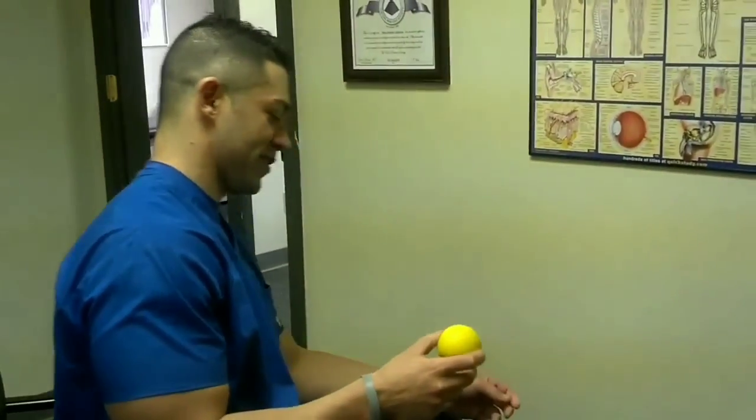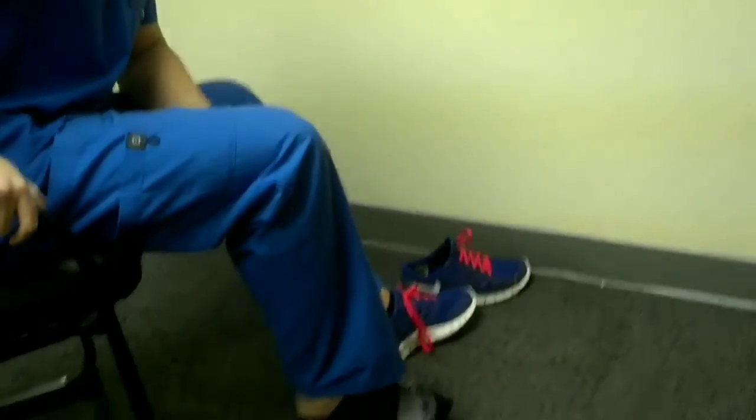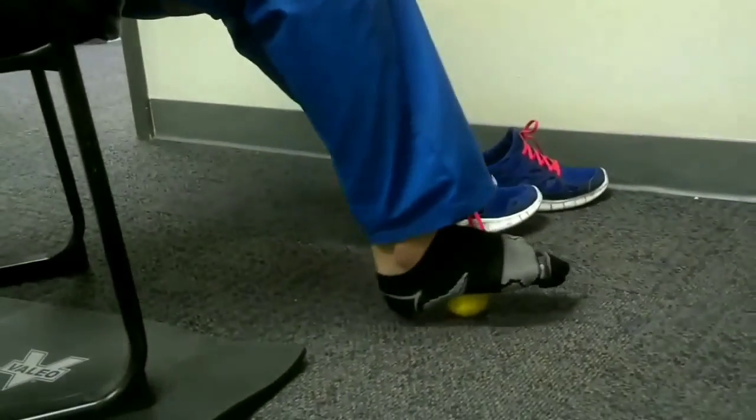This is the plantar fascia, so you'll take your shoe off for this portion. Where you're going to place the ball is right here. You can either do this seated or standing, and we're going to rock back and forth like this.